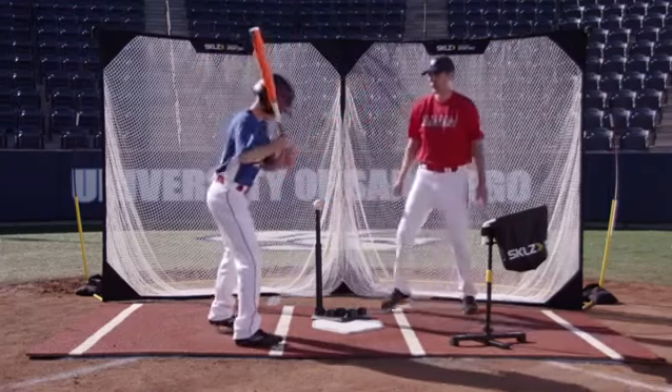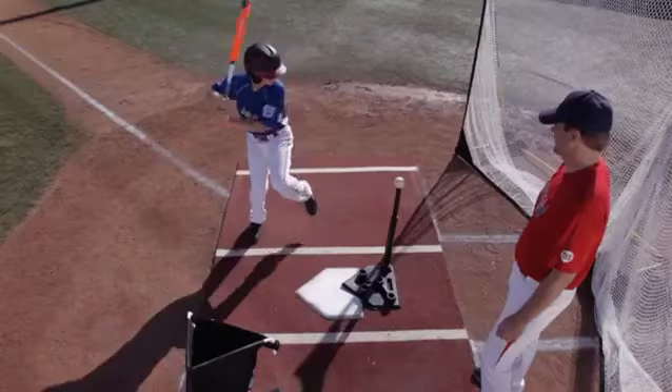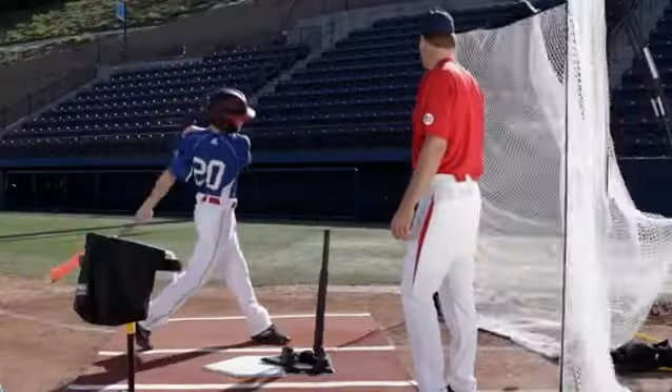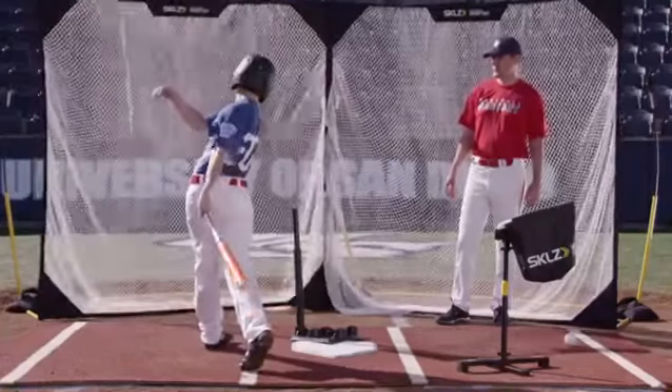So why don't you take a full swing and hit one into the net for us. Perfect. As you can see there, Chris took a nice hard swing and got to barrel the ball to the inside pitch.